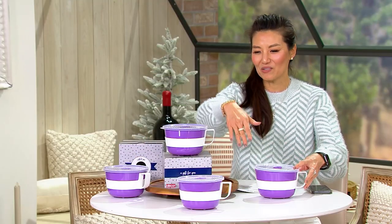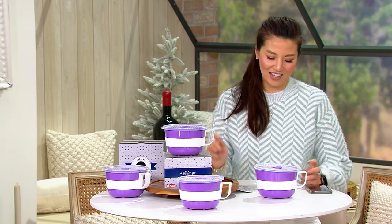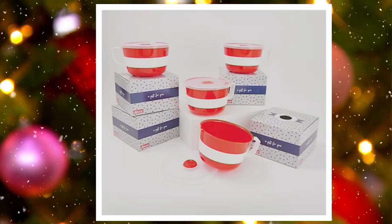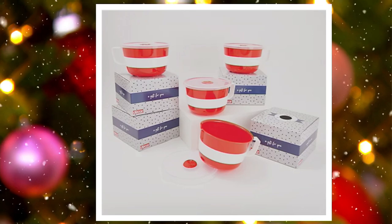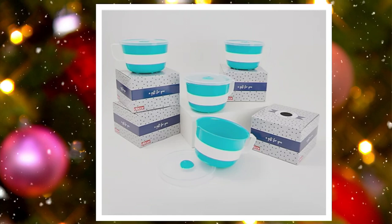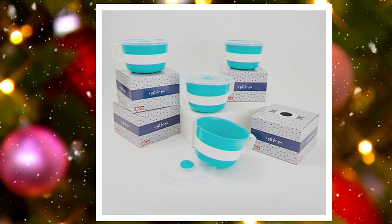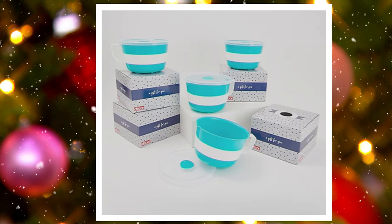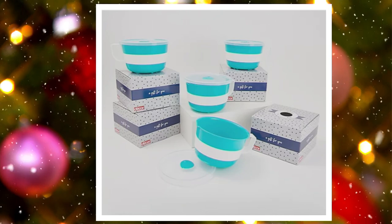This beautiful set right here is purple. Then we also have it in red — how festive is that? And aqua. There's so much aqua in this show! There's always a lot of aqua.